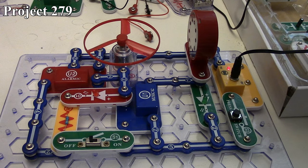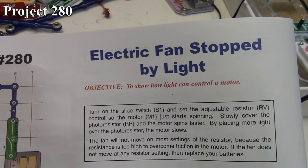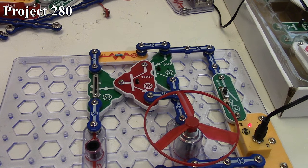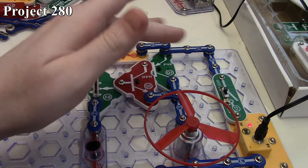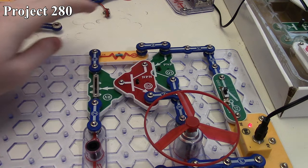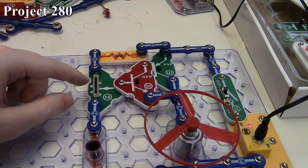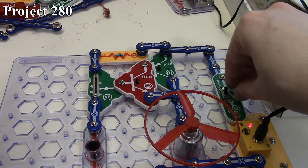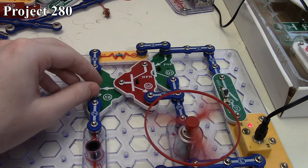Project 280 is our electric fan controlled by light. There it is in the book and here it is on the board. We have our Darlington transistor style setup with our PNP and NPN transistors connected together, which is driving our motor. To control our transistor setup, we've got our variable resistor, which can shunt the resistance around, along with our photoresistor. When we turn the circuit on, the motor is just starting to spin — it's just overcome friction.